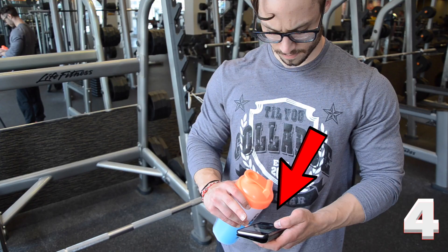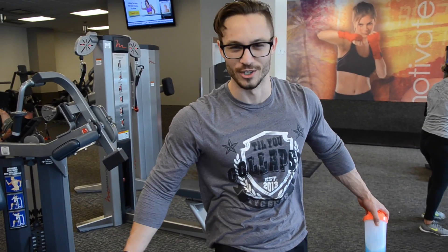I'm a big advocate of not texting while working out. Don't do it. Arnold didn't do it, so why would I?